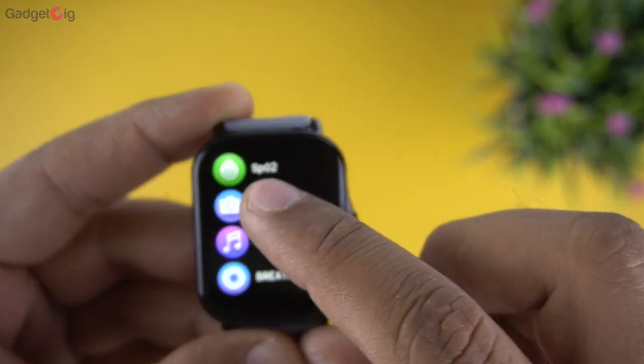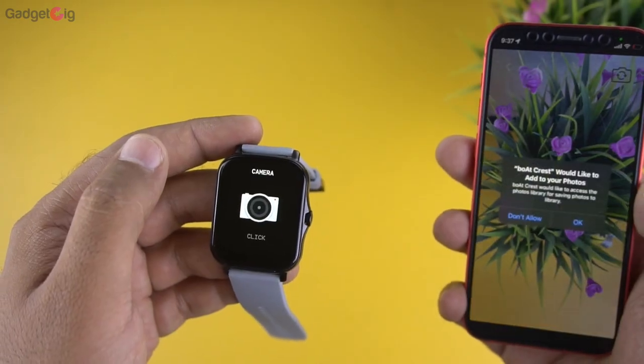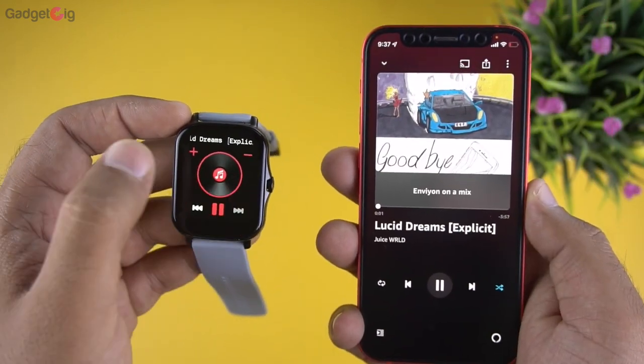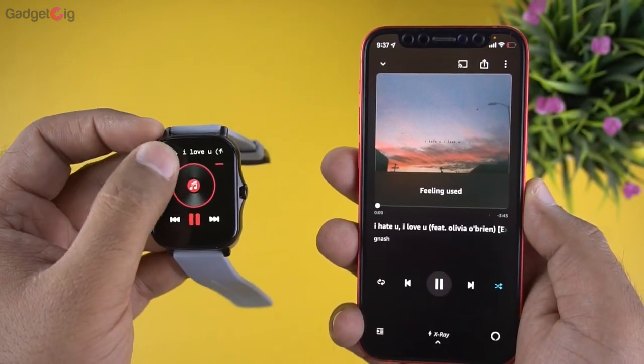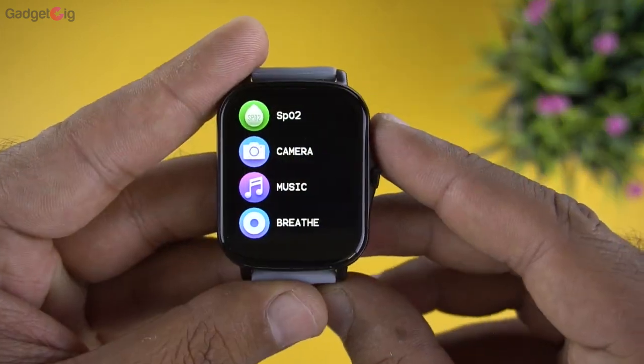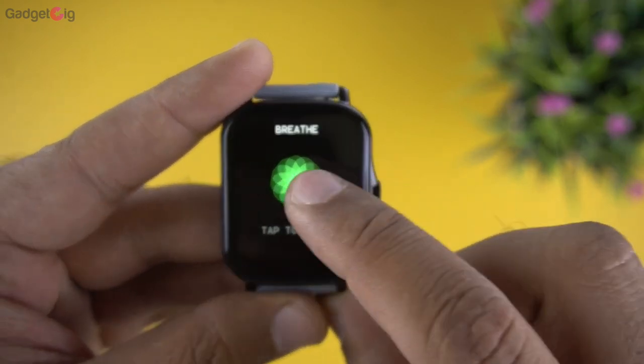Next we have the camera shutter option, which lets you use the smartwatch as a remote camera shutter. After that we have music controls where you can control music on your phone and also increase or decrease the volume. Then there's a breathe menu for breathing exercises.